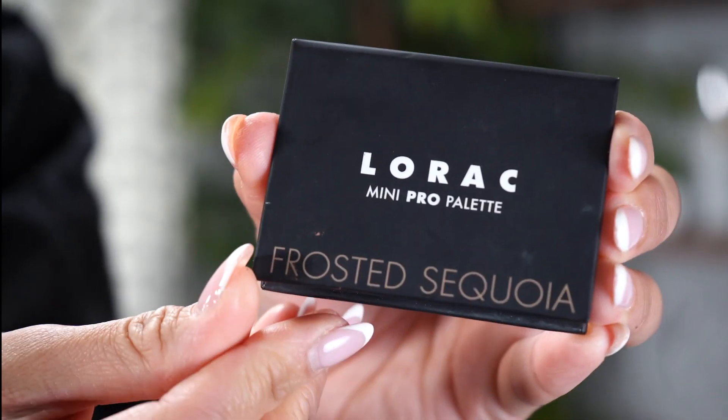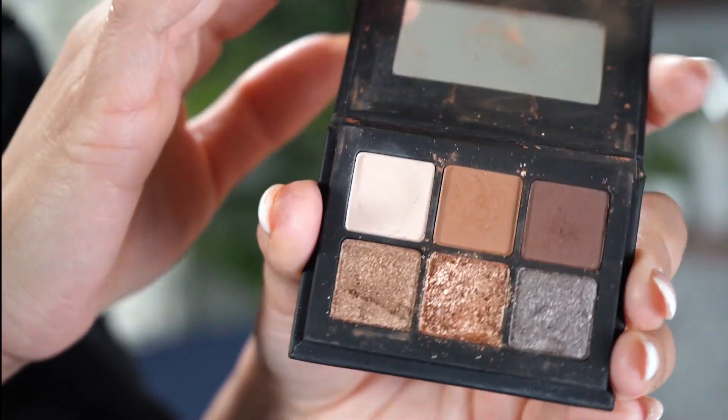This little Lorac. It's tiny! Look at this! It's so tiny! It's the Lorac Mini Pro Palette. It's in Frosted Sequoia.